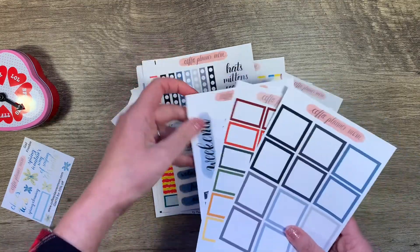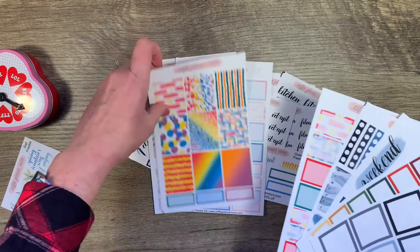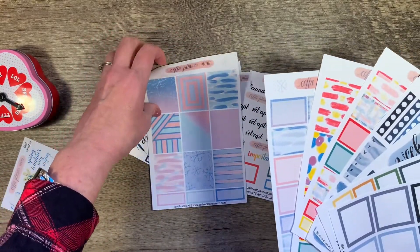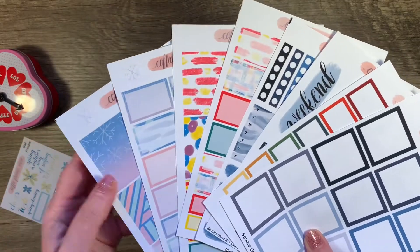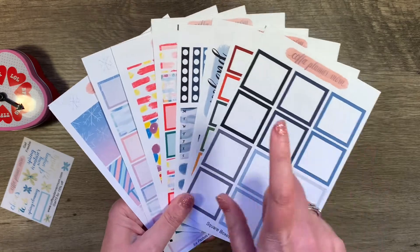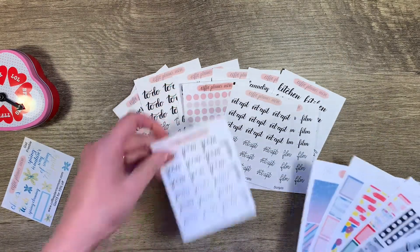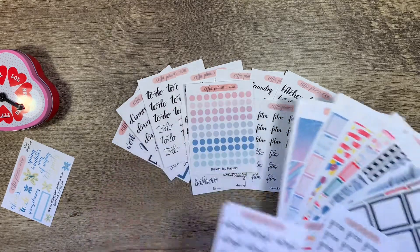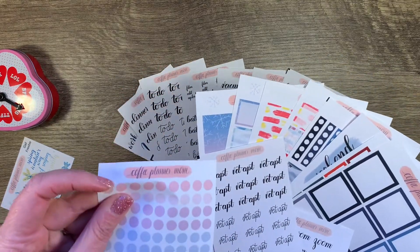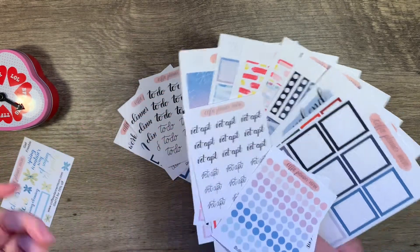And look at that — three, four, five, six, seven, eight full-size sheets. That's amazing. And honestly I don't see anything wrong with any of these — seriously. Maybe when I go to use them they'll be miscut. Love those bullets. So that was my oops kit.